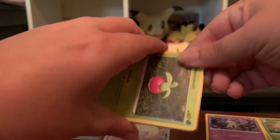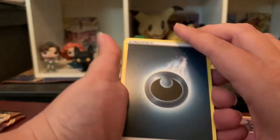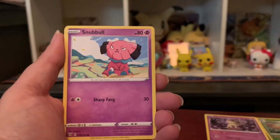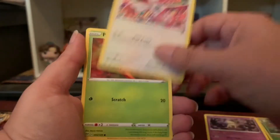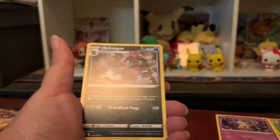Pack seven — Centiskorch on the pack art. We got Darkness Energy, Ursaring, Polteageist, Combustin, Bounsweet, Snubbull, Meltan — very cute — Bunnelby — that's a really creepy psychedelic-looking card — Beldums, and a reverse Combustin. And a Hydreigon non-holo rare! The ETB is like: here's your Charizard VMAX, and everything else is, you know, good enough.